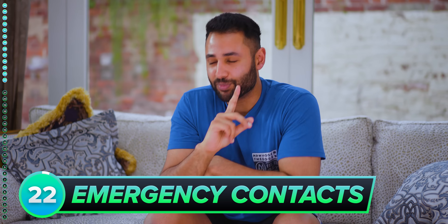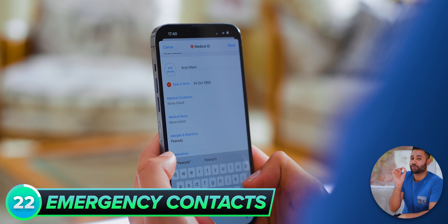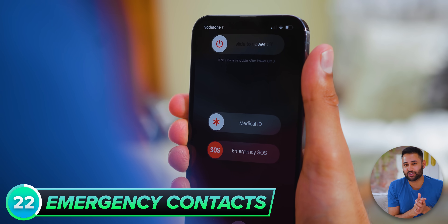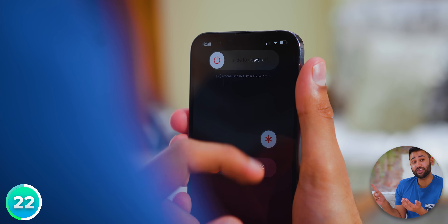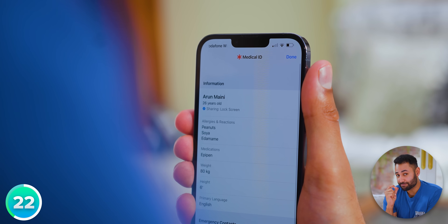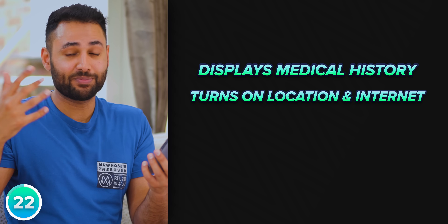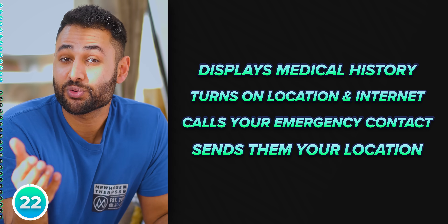You'll never feel like you need this one, and I hope you don't, but it's always super worth setting up your emergency settings. You just have to fill in your details once, and then if anything ever happens to you, with just a simple command like a triple tap of the power button or a swipe, you'll trigger an emergency mode where your phone will display your full medical history to everyone around you, turn on its location and internet to make you reachable, call your emergency contacts, and immediately ping your location to them.